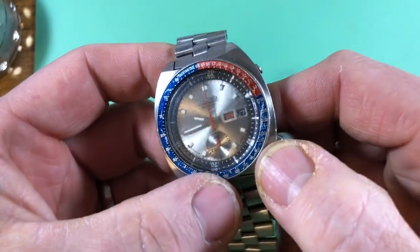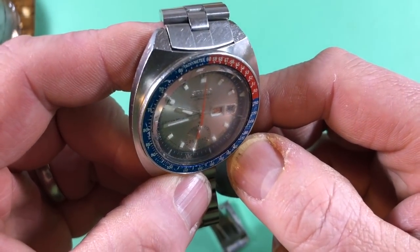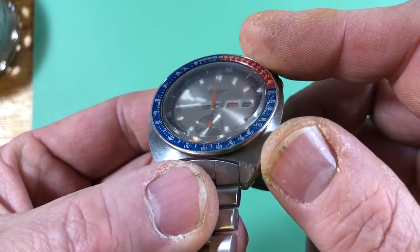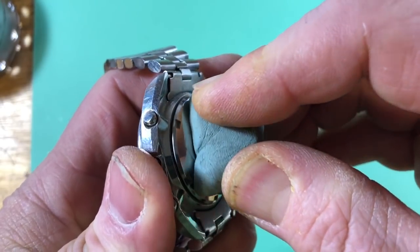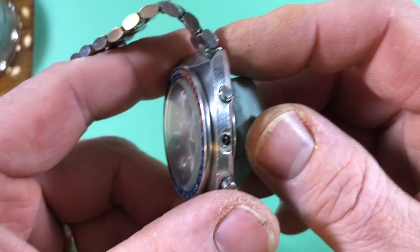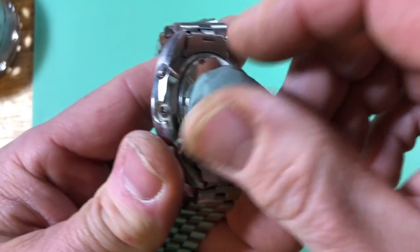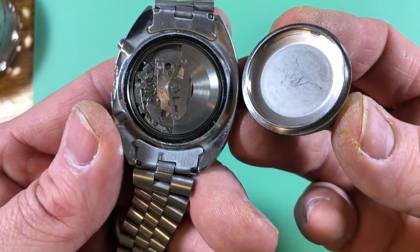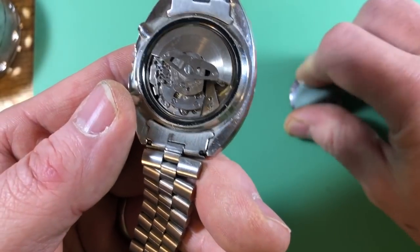This is a true sock drawer special. It's important because for a long time people were saying that these models didn't exist. This one is resist marked — you can see the text under the hour hand. A lot of people said these models didn't exist, and until I found an advertisement showing something very similar to this, there was no documentary evidence for them either. No advertisements. No servicing marks inside the case back.